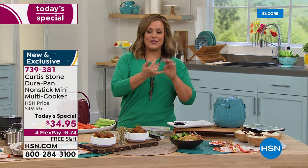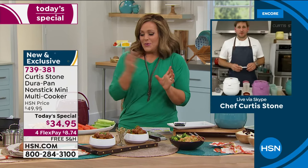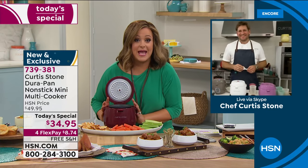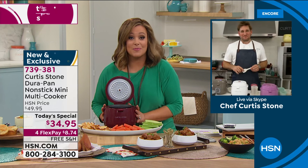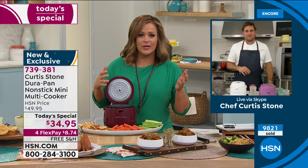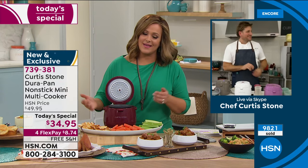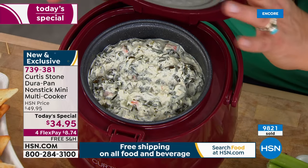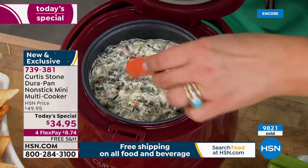Whether it's perfect grains, the most amazing artichoke dip, spinach dip, fondue, or hot fudge — it does so much more than an ordinary rice cooker does. That's why we're at over 9,000 sold. There are so many options.